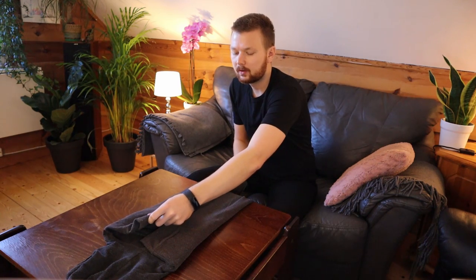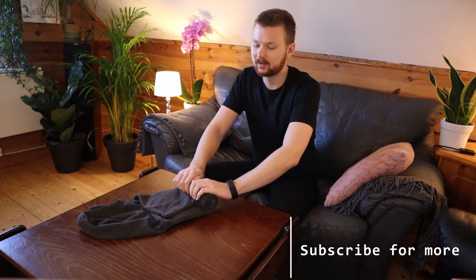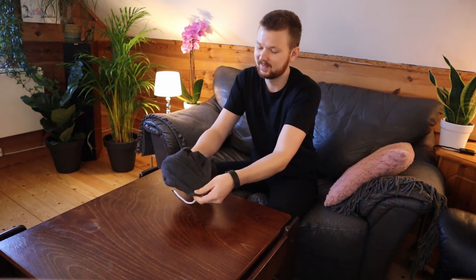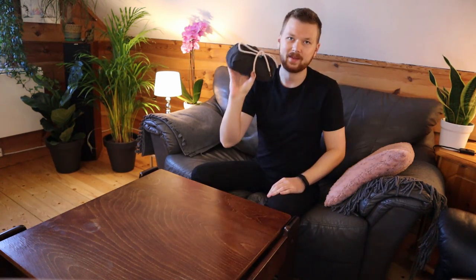Now depending on how tall you want the roll to be, you could even take the sweater and fold it in even further — it's up to you. The next step is rolling up the hoodie, starting from the bottom and rolling all the way up. By the way, if you like this kind of packing and organizing content, I'd love for you to subscribe to the channel as I have tons more videos like this. Now we want to take the hood and fold it over the nice little roll we just made, then tighten up the ropes and finish it off with a nice little bow — and there we go.